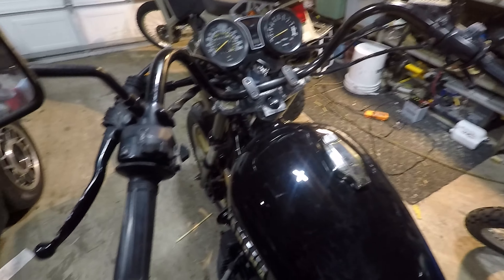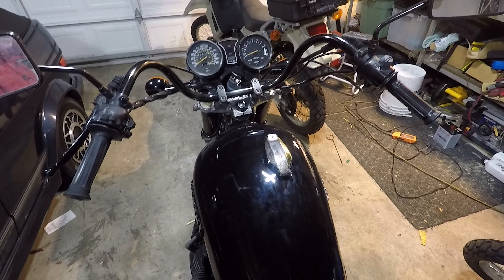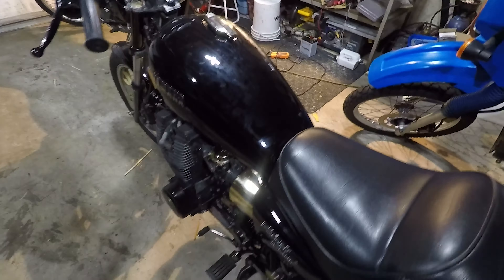Hey, how's it going? Welcome back to the garage. It's been a while since I've posted anything. I wanted to do a quick video on my latest little project, and that is getting rid of these sort of bullhorn bars that are on my XS 1100.